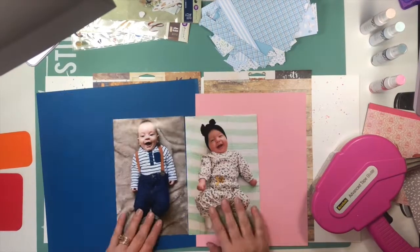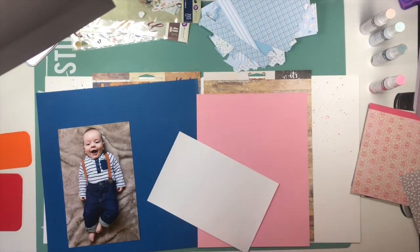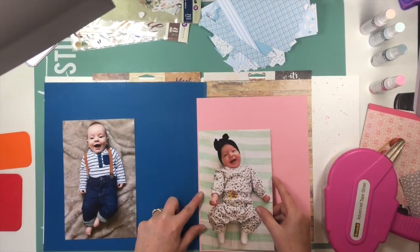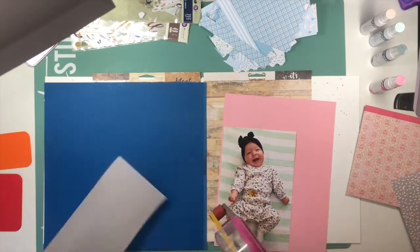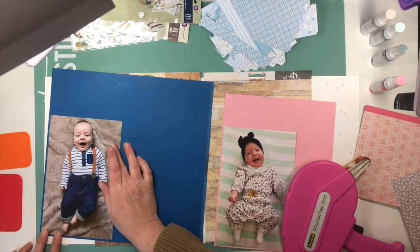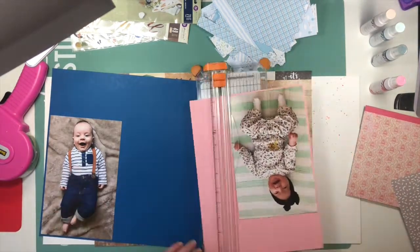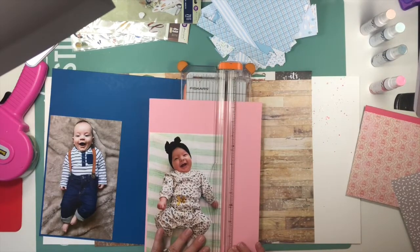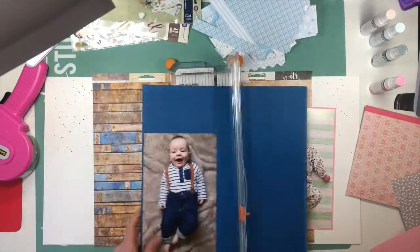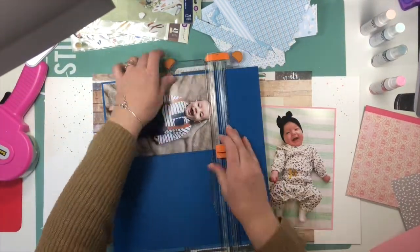Today I am working on two layouts at the same time, and this is not something that I normally do, but I am working on these for my mom's birthday. These are photos of my grandson, which is her great-grandson, and the one on the right is my great-niece, so her great-granddaughter. These are the first two great-grandchildren that she's had, and they were born seven weeks apart from each other in the fall and winter of 2018.